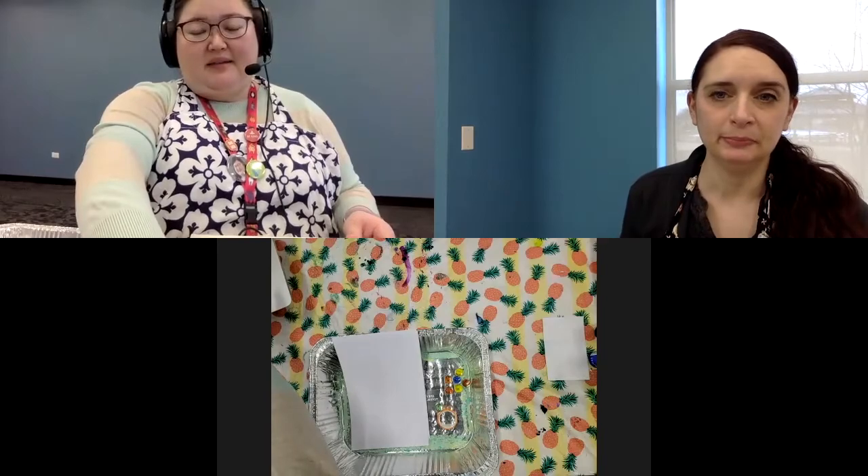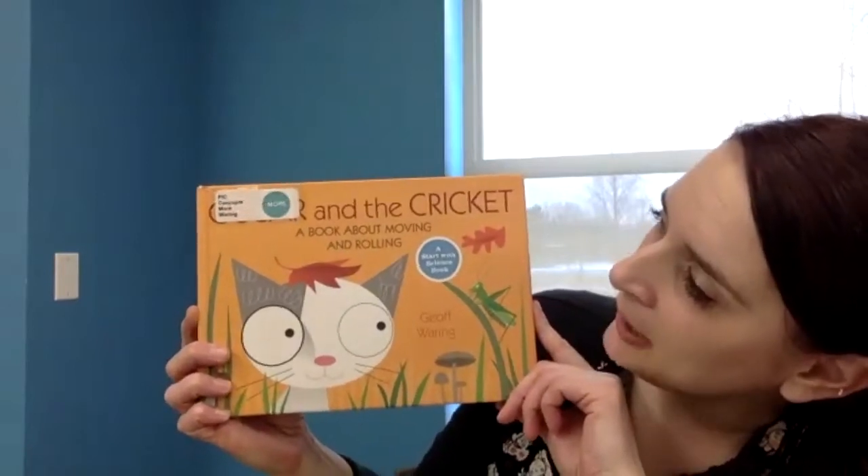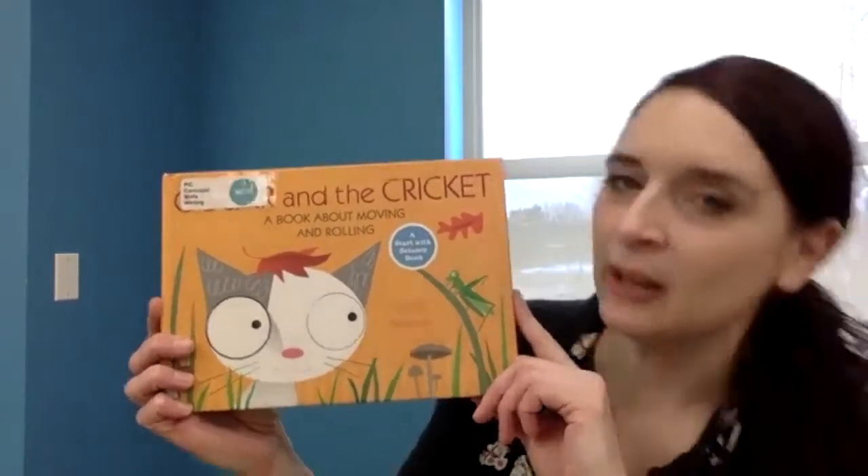All right, Miss Katie, are you ready? I'm going to turn it over to Miss Katie and let her have all the fun with all of you. Good morning, everybody! Thank you so much for joining us today. When I was looking for a book to share today it was really hard for me to pick something, and then I just happened to find the perfect story. I'm really excited about it because I think it goes really well with the project we're doing today. It's called Oscar and the Cricket: A Book About Moving and Rolling. Since our project today is going to be marble painting, I thought this would be a really good choice.